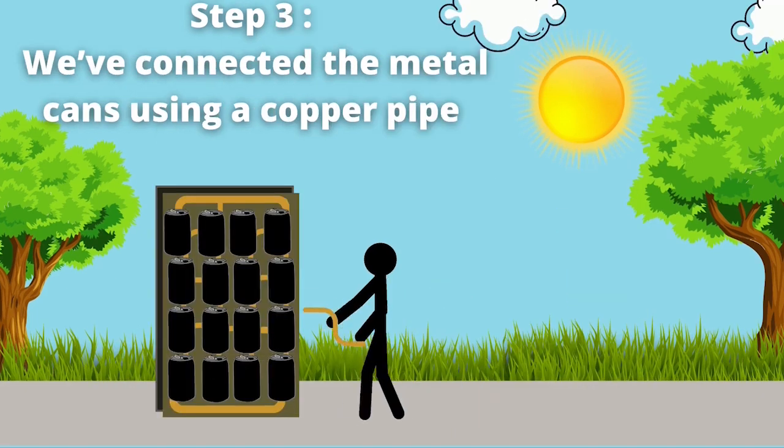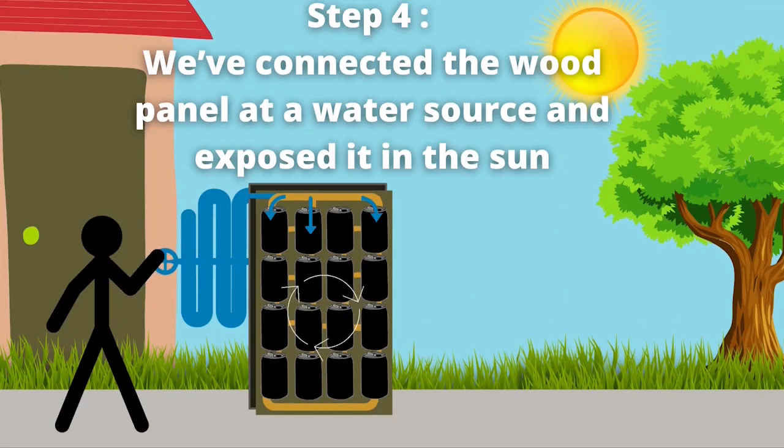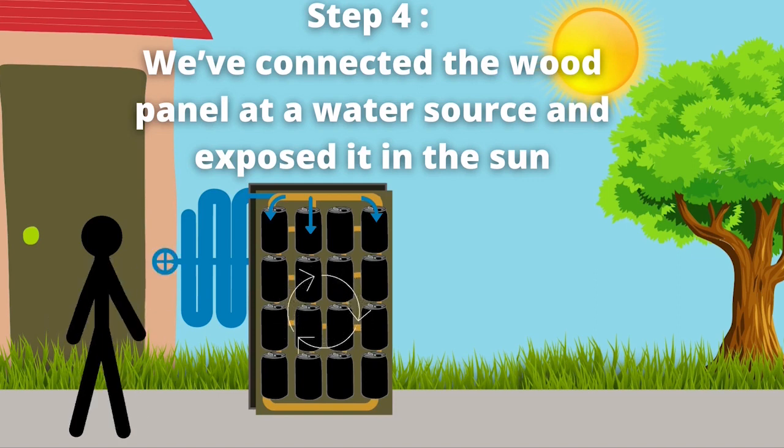Step 3: We have connected the metal cans using a copper pipe. Step 4: We have connected the wood panel at the water source and exposed it in the sun.